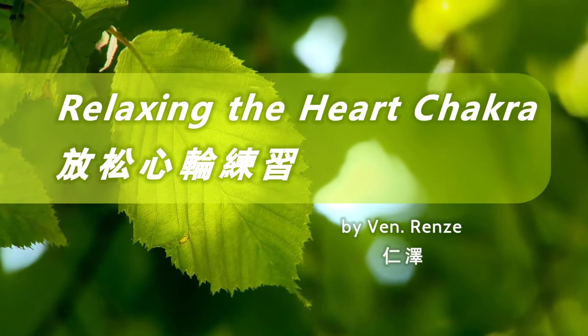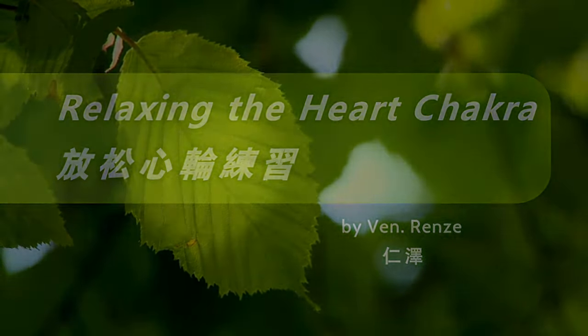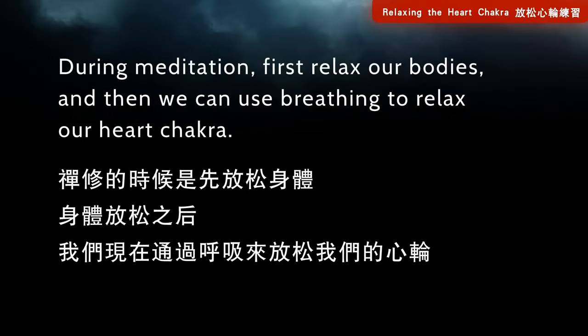Relaxing the heart chakra. During meditation, first relax our bodies, and then we can use breathing to relax our heart chakra.